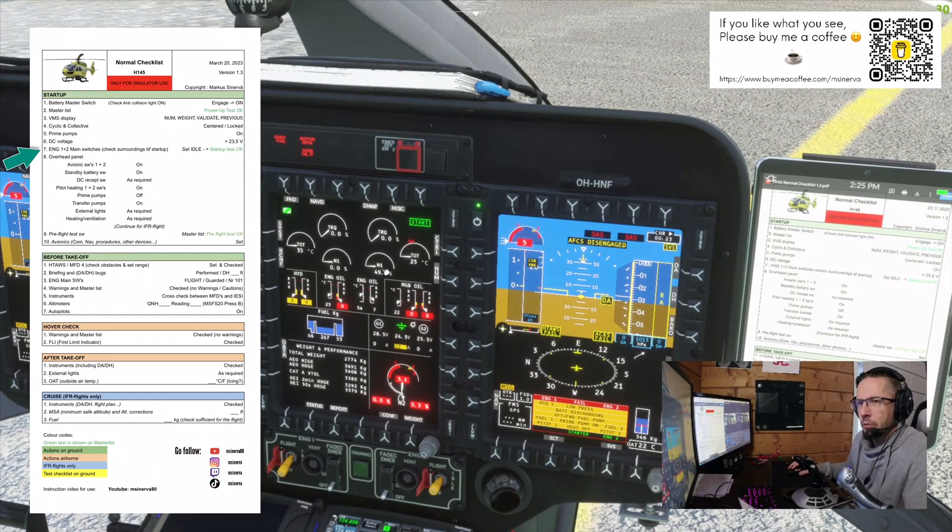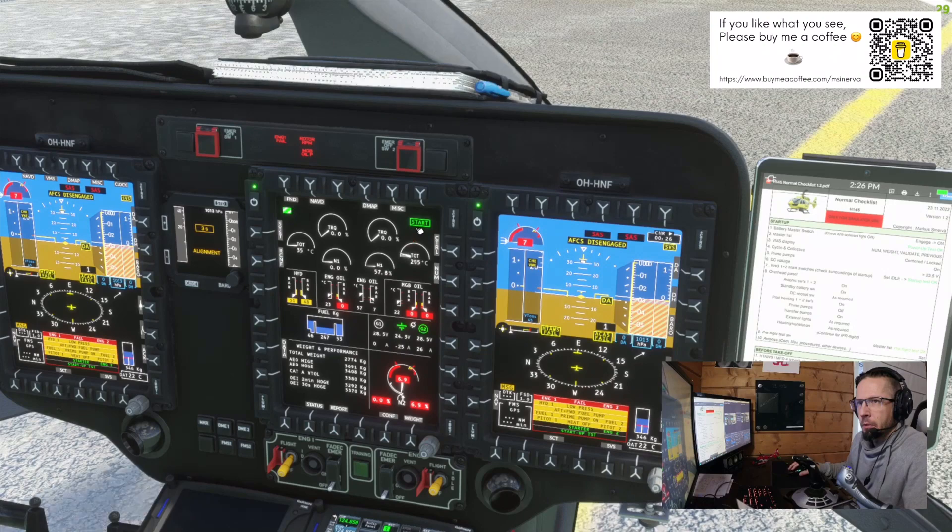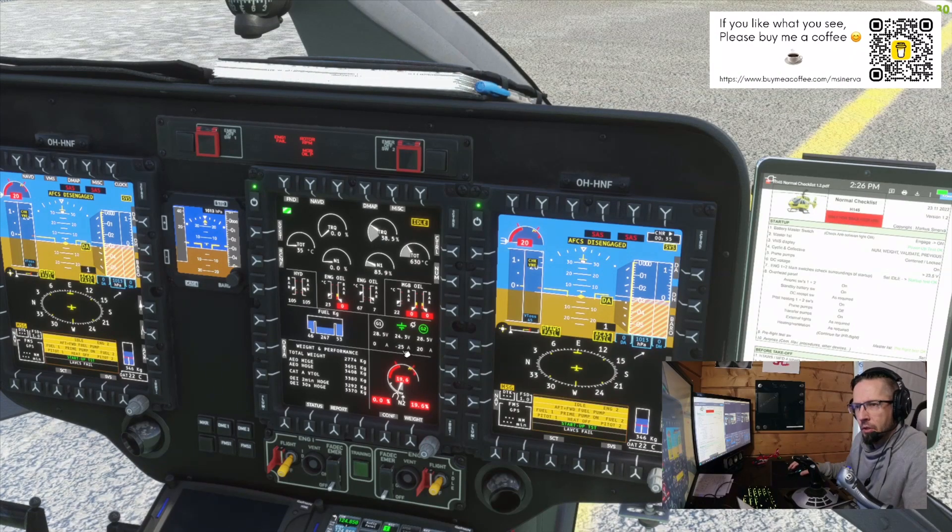Clear left and clear right. We'll wait until engine number two goes to idle — now it's idle and amperes are below 200. They are not visible in this simulator, but starting number one — number one starter on. Clear right. N1 rising, oil pressures are rising, TOT rising — both engines on idle. Then overhead panel.